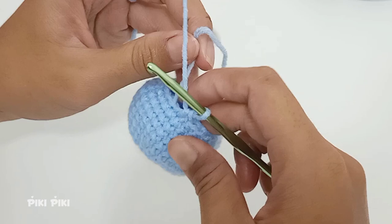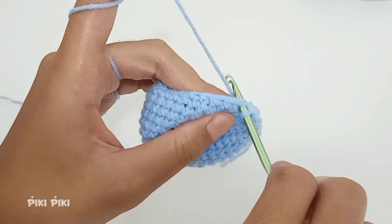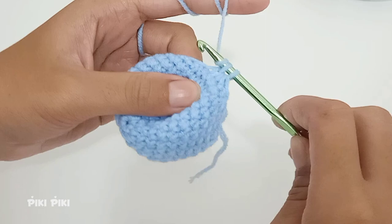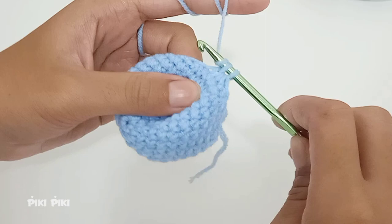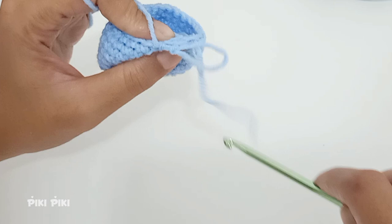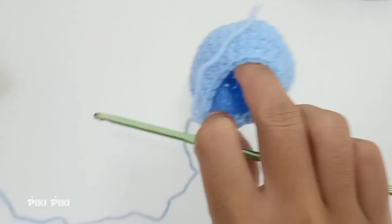For the next round we are again doing a decrease. Into the first stitch place a single crochet, then go through the front loops of the second and third stitches, yarn over, pull up a loop, yarn over, and pull through both loops. The pattern is single crochet, decrease, single crochet. By the end of this row you'll have 18 stitches.